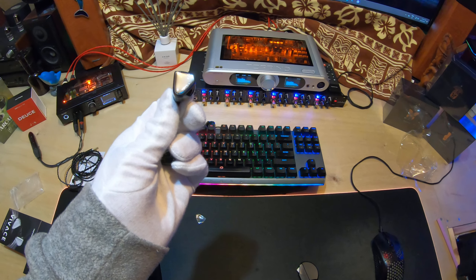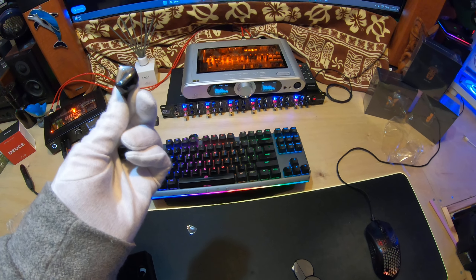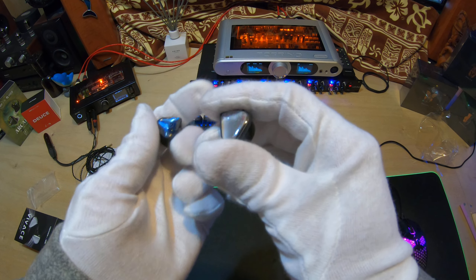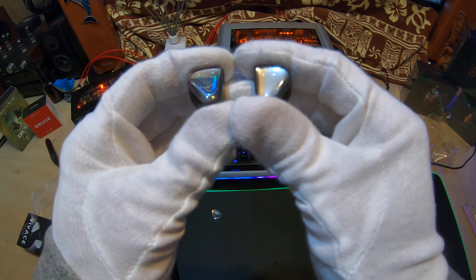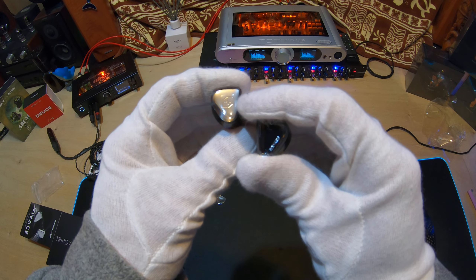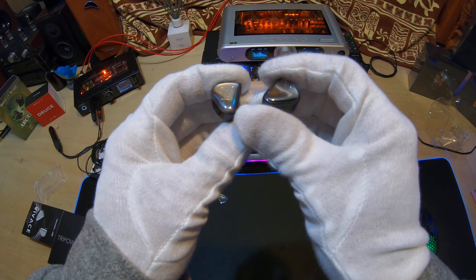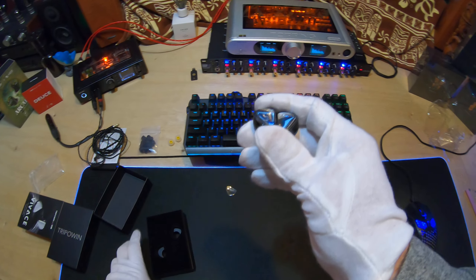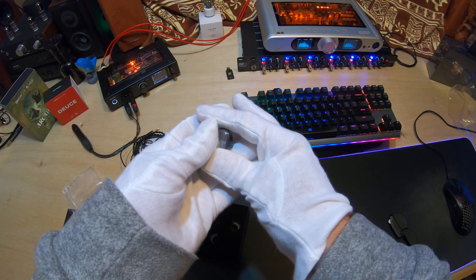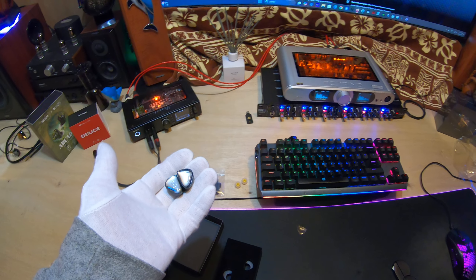The IEMs themselves — you can see the black filters on them. This is a plastic shell. Remember, this is $29. It is essentially a flush two-pin. It has a breather hole that is probably behind the driver right here, and perhaps another one around here that's in front of the driver.